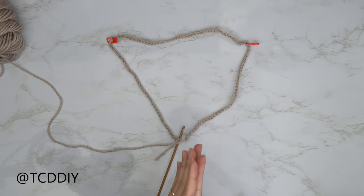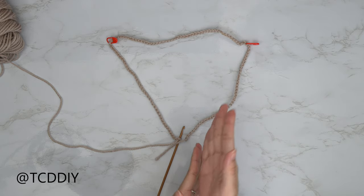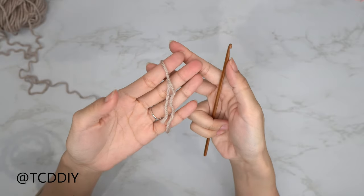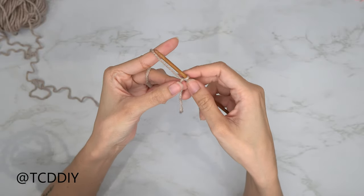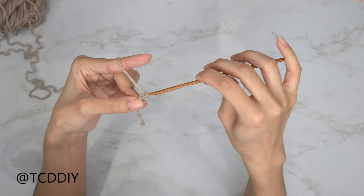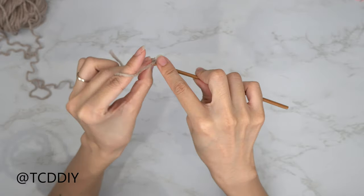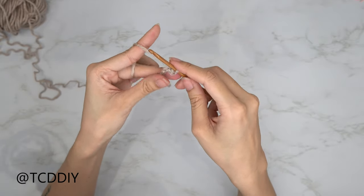Now we have our long foundation chain. We made this chain to know how many rows to do and where to increase, so keep these numbers in mind. We'll make our collar separately. To start the slip stitch band, take your 4mm hook and make a chain the width you want your band to be — about a half inch or a centimeter, so chain 3. Block off the last chain as your turning chain, and into the second from the hook go in with a slip stitch.